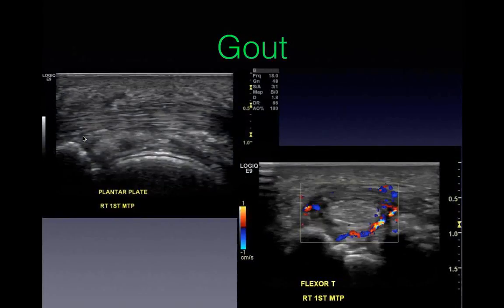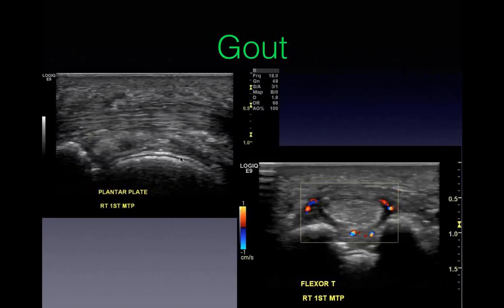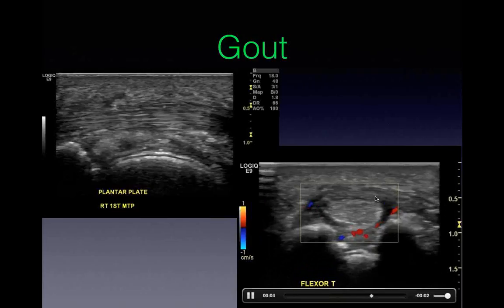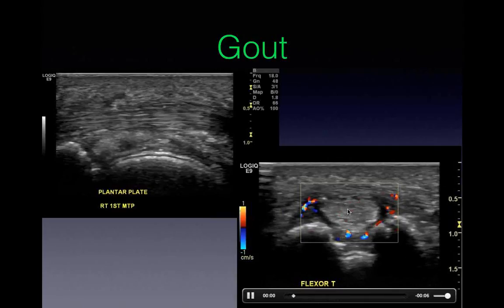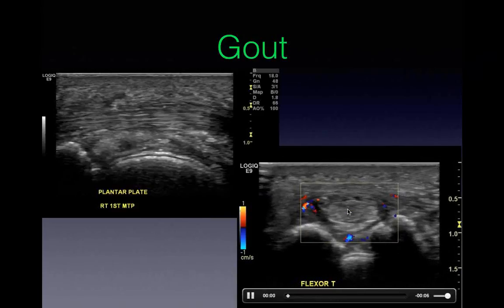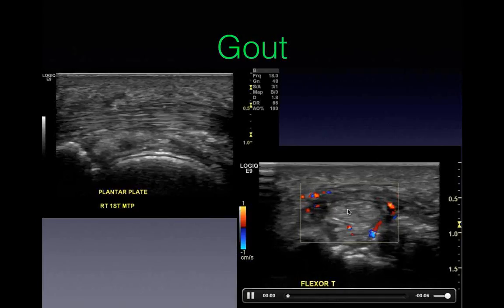Also have a look underneath the foot, not just the top. Looking under the plantar plate, you can see the double-line appearance of crystal deposition on top of the cartilage. You often see associated synovitis of the flexor tendons. If you imagine this was ECU of the wrist and you saw synovitis without trauma or repetitive overuse, you'd think systemic arthropathy. It's exactly the same in the foot - when you see tenosynovitis from around a joint, think systemic arthropathy. Be suspicious: gout, rheumatoid, psoriatic arthritis.